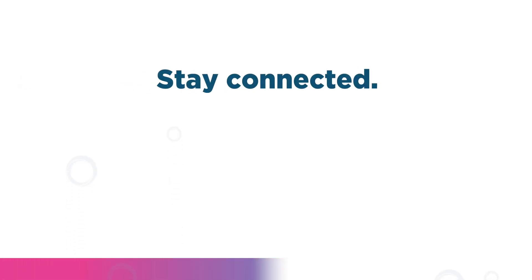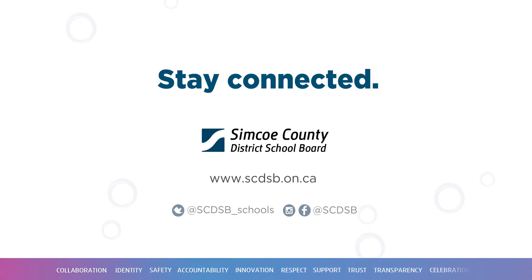Stay connected with us. For the latest news, information, and videos from across CSCDSB, follow us on social media.